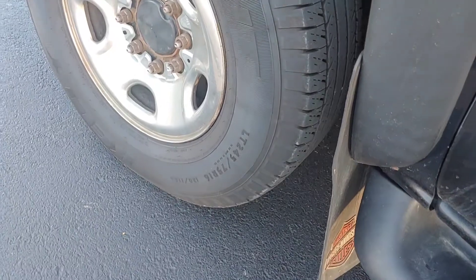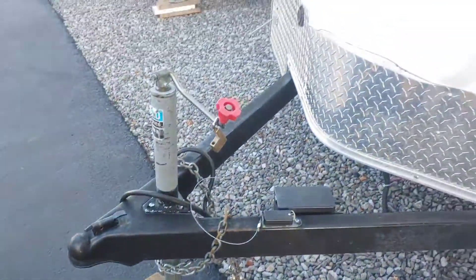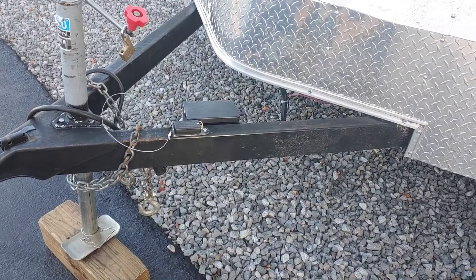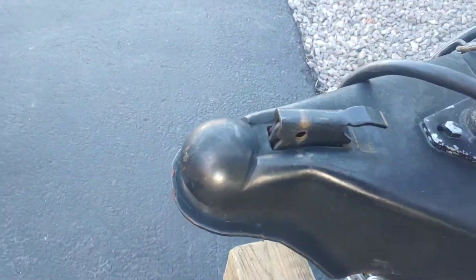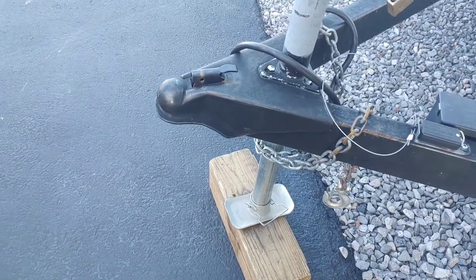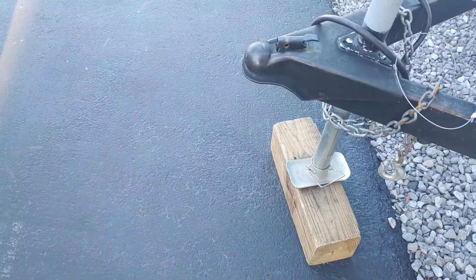When you go to the trailer, the first thing I like to look at is the general condition of the tongue. Make sure it's not all rusted — any rust spots, scrape it up and throw a little spray paint on there so it doesn't continue to rust. Go to the hitch lock and make sure it moves nice and free. I'm going to throw some WD-40 on there. Old timers like to use grease, but I don't like dealing with grease all over my hitch and hands.